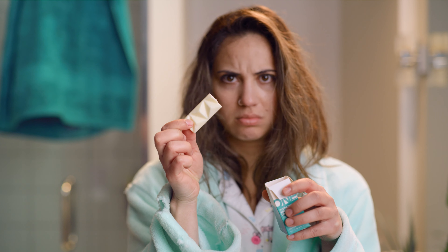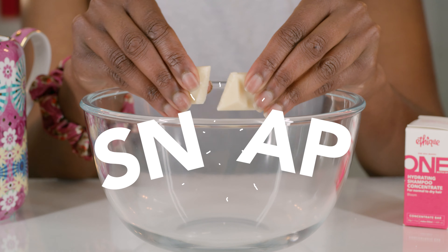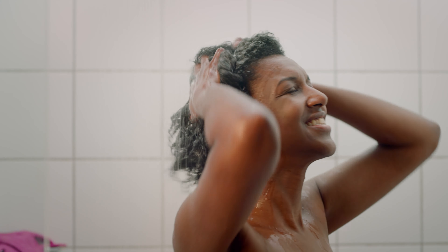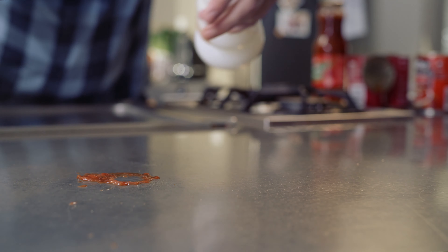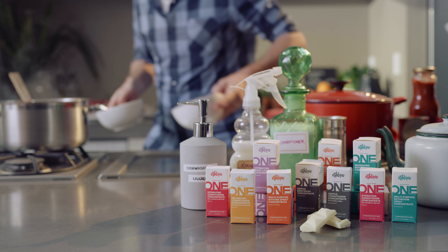It's simple. The best bottle is the one you already have. We make the concentrate, you add the water. Just snap, pour, whisk and apply. So next time you want to do something good for yourself and the planet, remember Attique Concentrate.